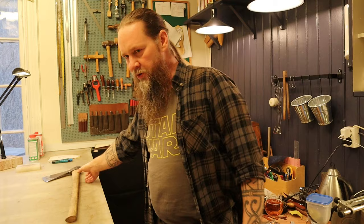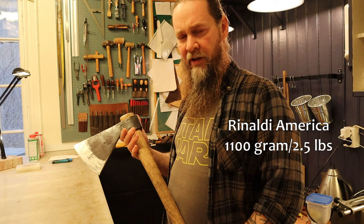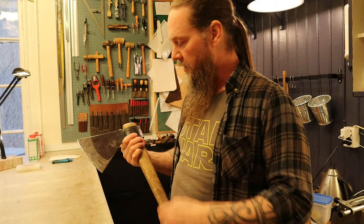Hi and welcome back to my channel. Shooting inside today - I'm in my leather workshop. I've been working with leather 20 or 30 years or thereabouts. And that's pretty good when you have an axe that doesn't yet have a sheath. I've been using this Rinaldi America for some time now, carrying it in my sling on my back up in the forest. Sooner or later I guess I will cut myself or cut my clothes, so I'm going to fix that now.